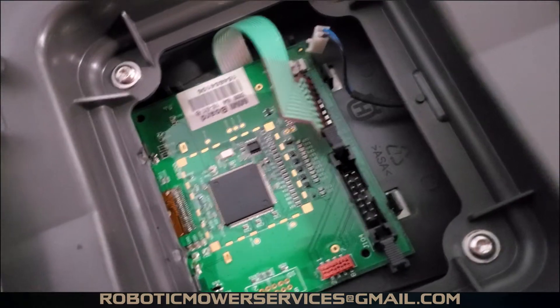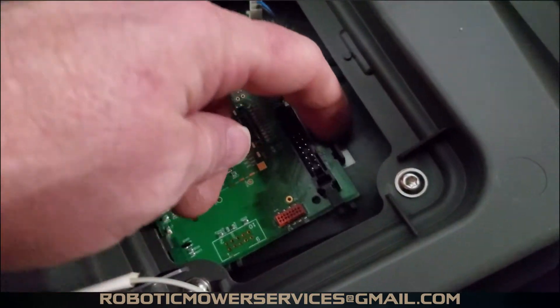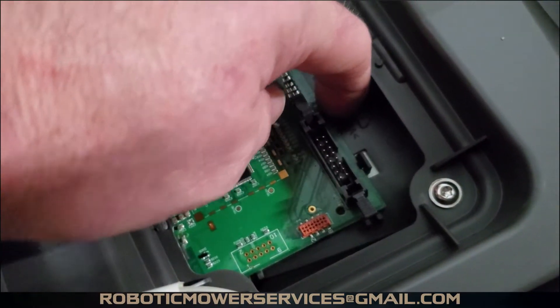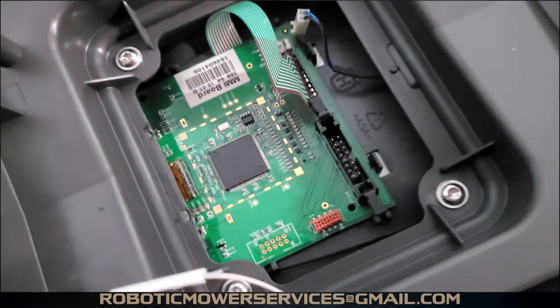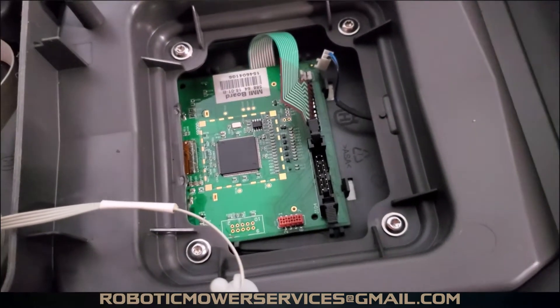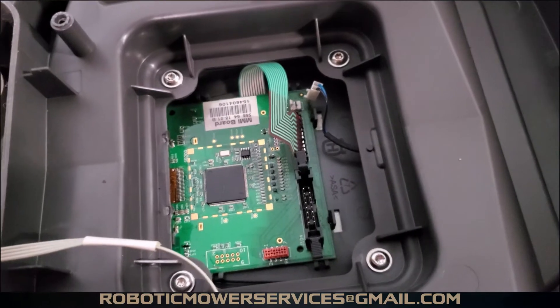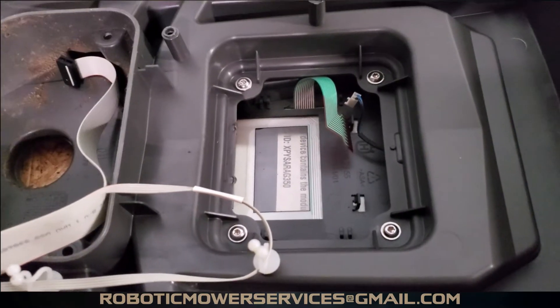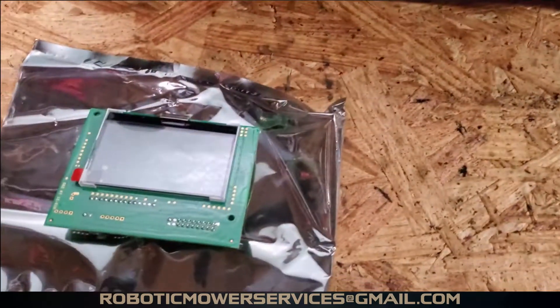To get the old board out, all you have to do is push back on these little tabs right here and lift up on the board at the same time. That requires two hands, so I'm going to go ahead and take that one out and then show you how to put the new one back in.